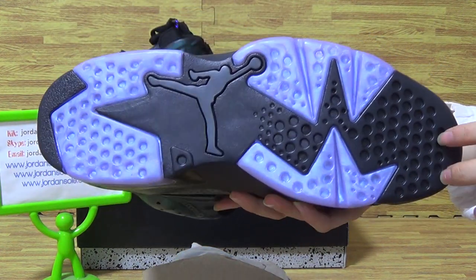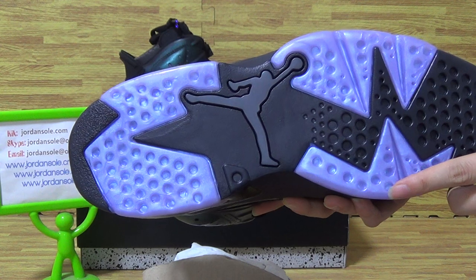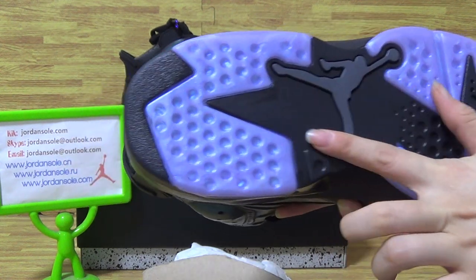Let's have a look at shoes back. Okay, let's have a look at shoes bottom — bigger Jumperman logo. And translucent shoes sole also. It's so cool.